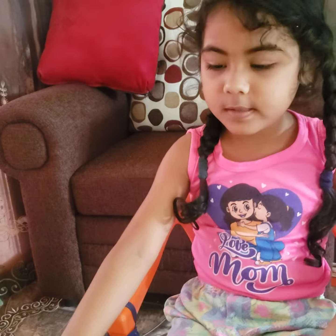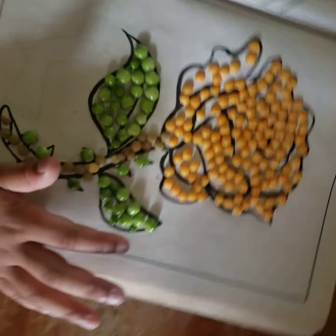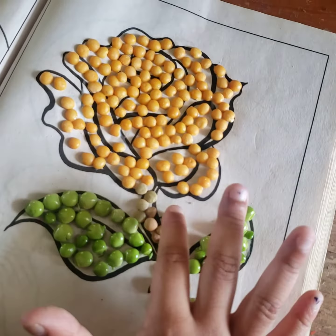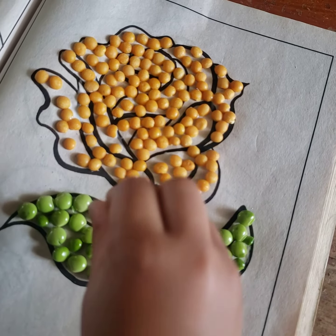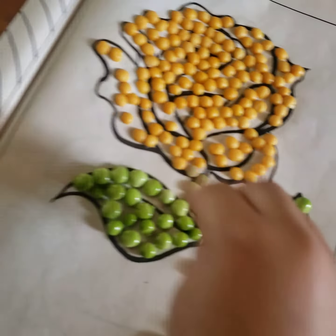Hello. This is my craft. It was a little hard to do because we did the spikes first, but it was a little easy because we just sprinkled here. And then we did it.